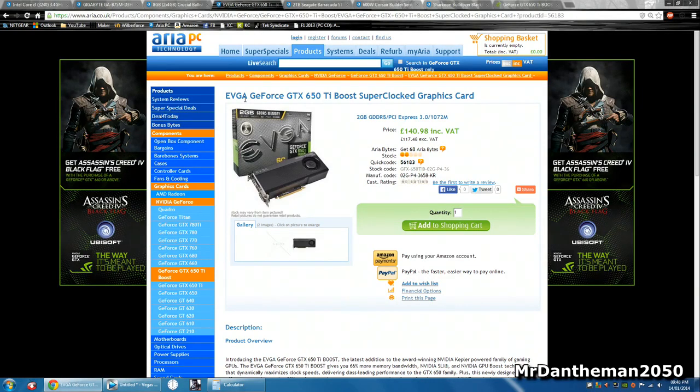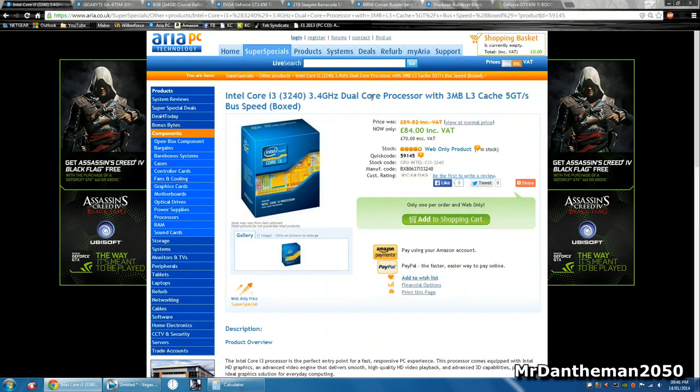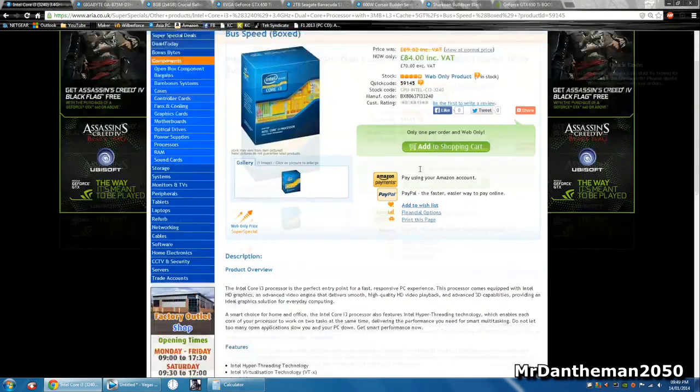As you guys know, they made the 650, then the Ti, and because that sold so well they made the Boost, which is a bit silly, but they are really nice cards. For the CPU, we're gonna be picking up the Intel Core i3 3240. This is a dual core clocked at 3.4 gigahertz — a nice, respectable dual core. The Intel Core series of processors are quite nice, and it's good value for the money at 84 pounds in the UK.